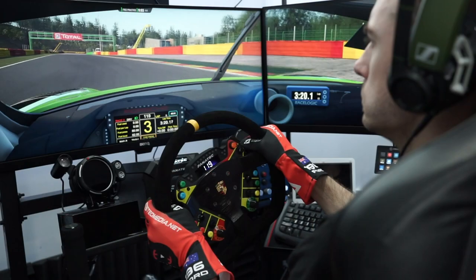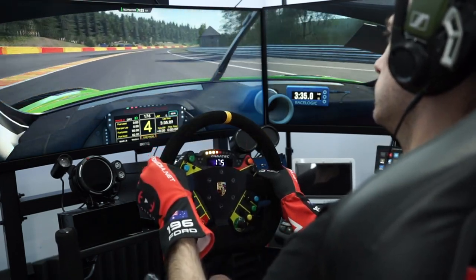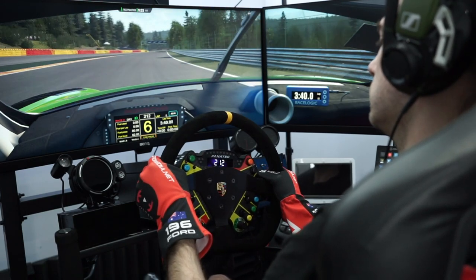A great example of this is in my Fanatec DD2 review series — I was initially quite disappointed with the overall feel, having expected a more refined experience, but after updating to the latest firmware and software it completely transformed into what felt like a completely different wheelbase. Resolution and interface data rate are also important factors, influencing how quickly the wheel can react to changes in the game for smooth output, as well as relaying positional feedback from your inputs into the game with no input lag.